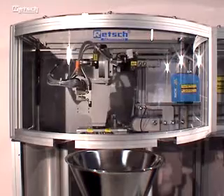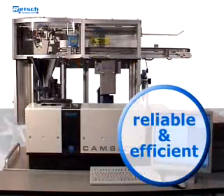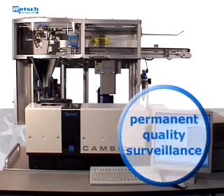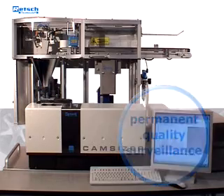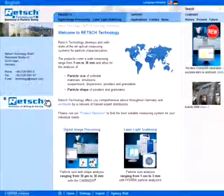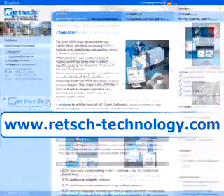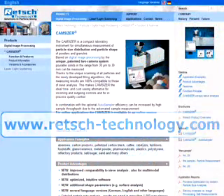The auto-sampler provides a reliable and efficient solution for your laboratory automation and enables quality surveillance without any interruption. For further information, visit our website at www.retsch-technology.com, where you will find our complete product range.